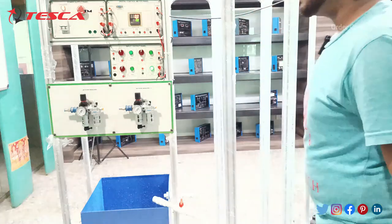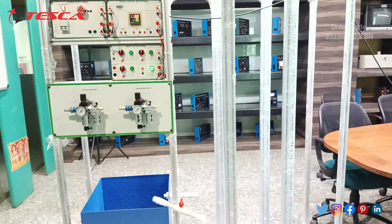This covers all the connections about the Process Automation Training Kit. If you want to buy this, the order code for this process automation training kit is 22236220.3.13N.